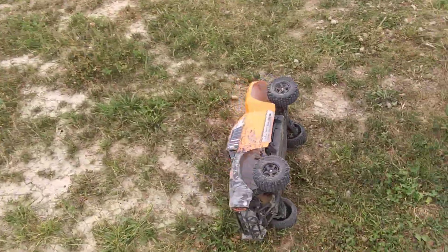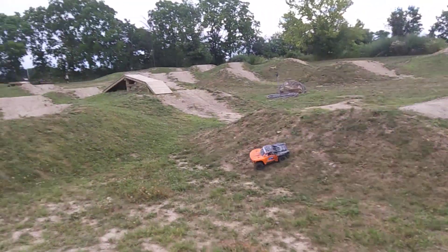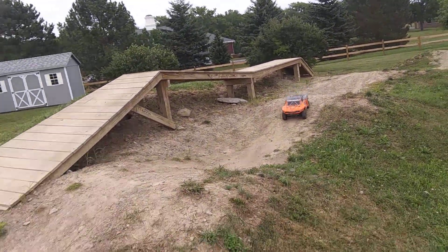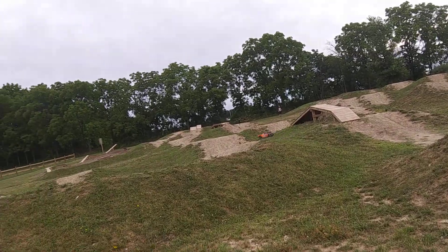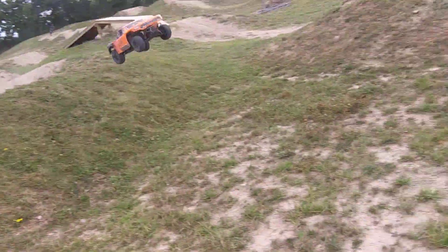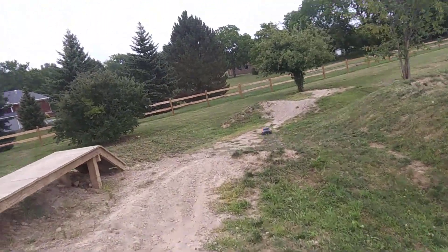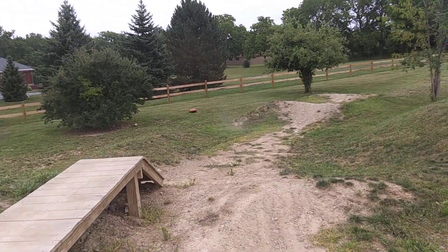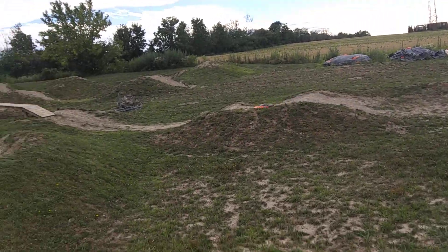Usually I can get out of that, but see the servo's kind of weak. I'm at the point now where the phone on my remote control is starting to get to my wrist. And it's that time of day where the bugs are starting to get a little nuts. But I'm super impressed by this Surpass Hobby motor in here.